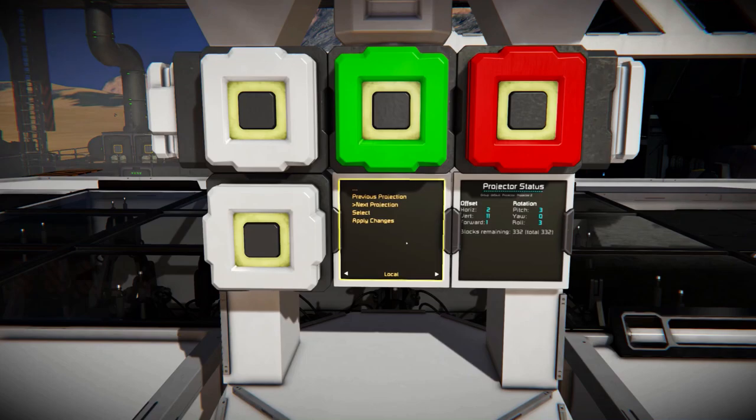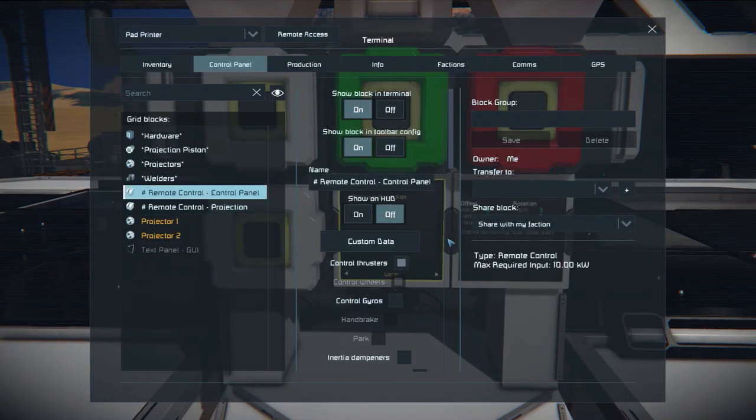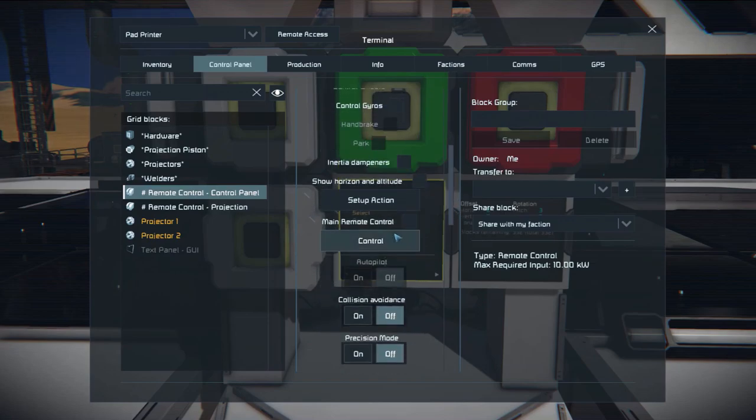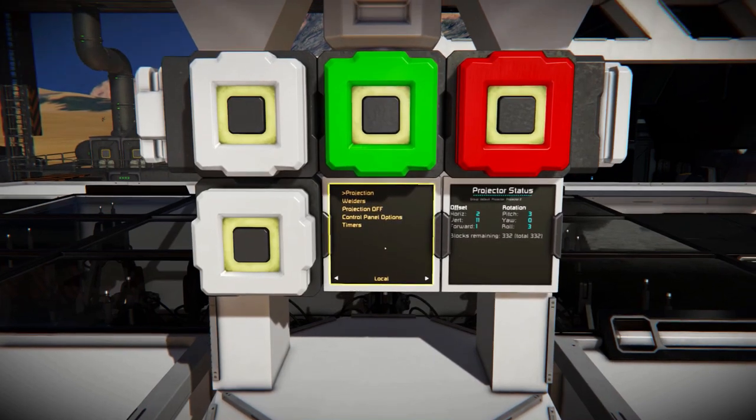To interact with the left screen, we can use the provided buttons or control it with mouse input. To control the interface via mouse input, aim at one of the screens, press K, and take control over the remote control panel. Press 1. Now you control the interface with your mouse. To select items, press E, and to go back, press Q.